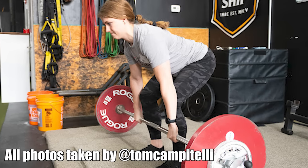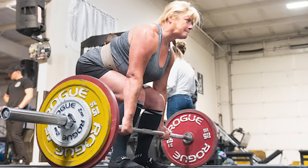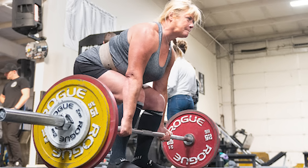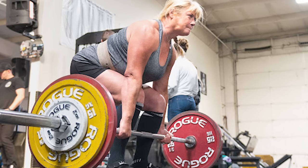The deadlift is an excellent compound exercise that primarily strengthens your legs, back, and grip, along with a bunch of other muscles. The deadlift is not a movement reserved for powerlifters and heavy lifting gym rats only. Anyone and everyone, from the casual gym-goer to a competitive athlete, can reap the benefits of the barbell deadlift.